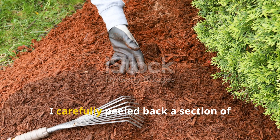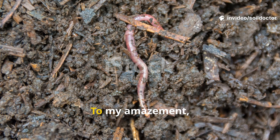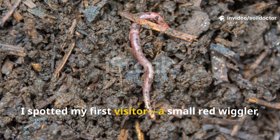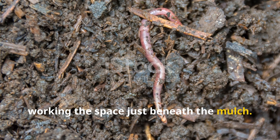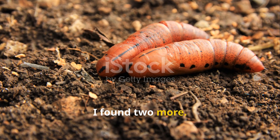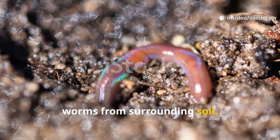On the seventh day, I carefully peeled back a section of mulch and sifted through the compost layer. To my amazement, I spotted my first visitor — a small red wiggler working the space just beneath the mulch. The next day I found two more. Within a week, the compost was beginning to pull in worms from the surrounding soil.